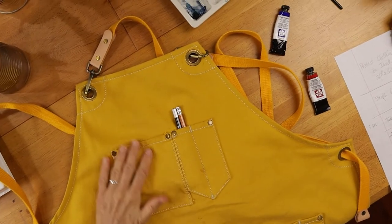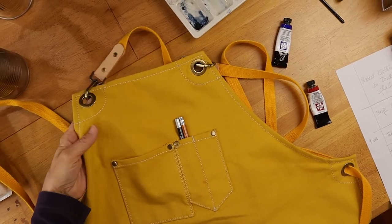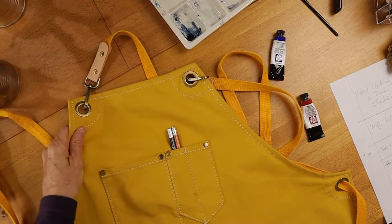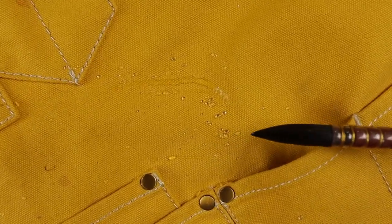Let's take a closer look at the apron. It's made out of 100% cotton canvas. It's very durable and it's even water resistant. Here you can see me splashing a little watercolor on it and you see how it beads up.